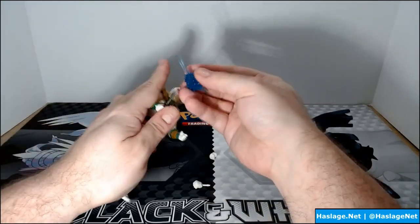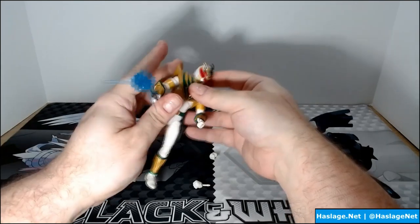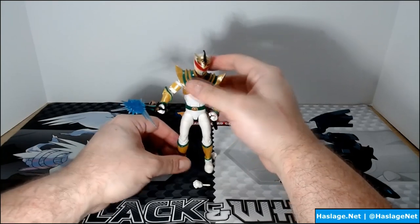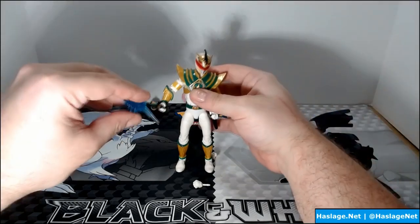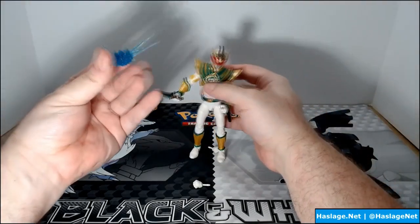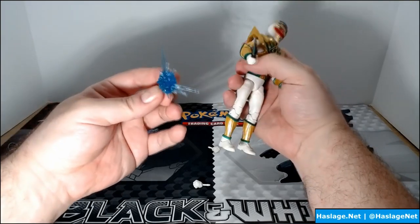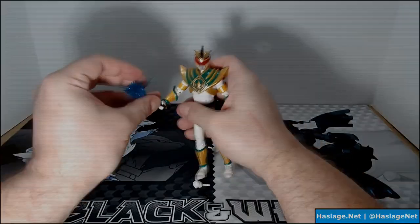The blast effect has a weird application — they kind of want you to put it on the end of the dagger because there are no ports anywhere on the figure. It just has this little stabby thing so you can put it at the end. Maybe in the comic book the dagger shoots blast effects. There are no ports — you can't put it on your GI Joes or Transformers either; it's strictly for the end of this particular sword.